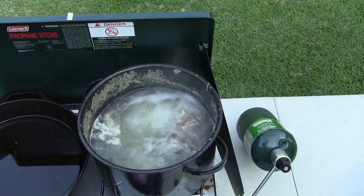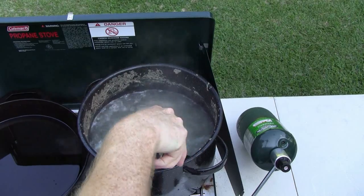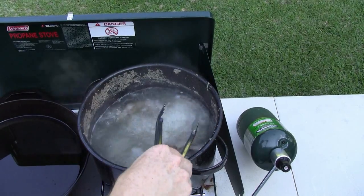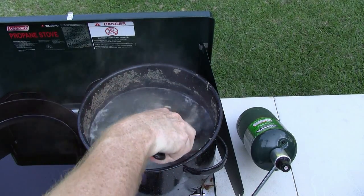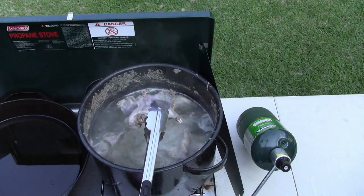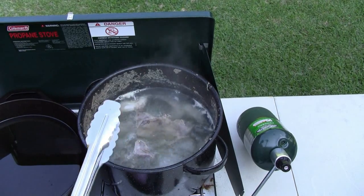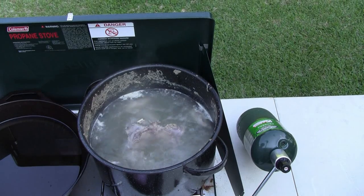Make sure while they're in the boiling process that you stir them around just a little bit — you don't want them to stick to the bottom. They're starting to brown up and starting to look okay, but we still probably need to give them at least another 30 minutes.